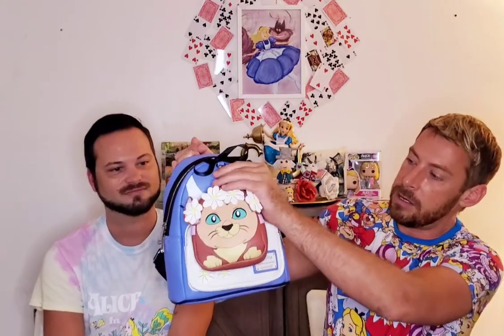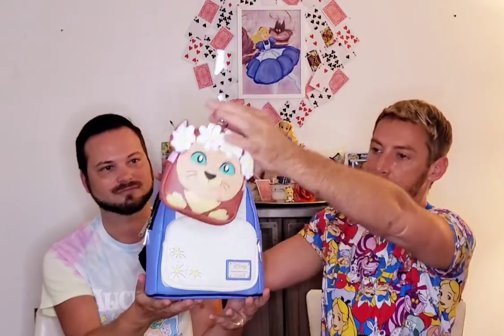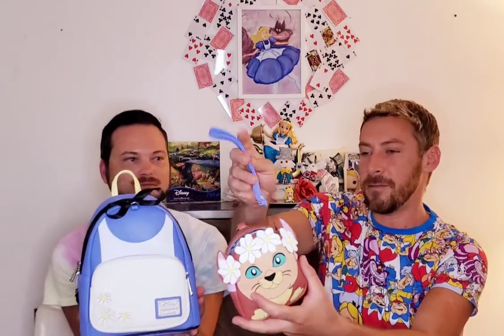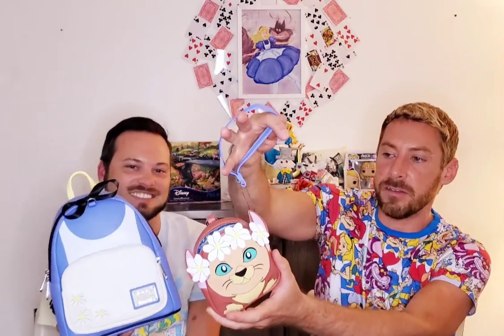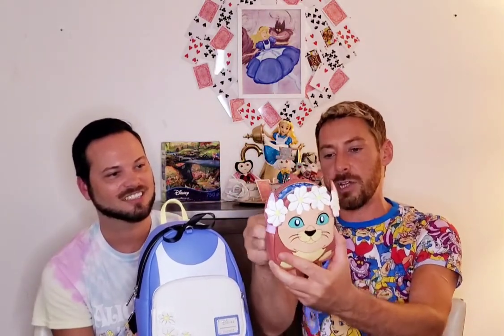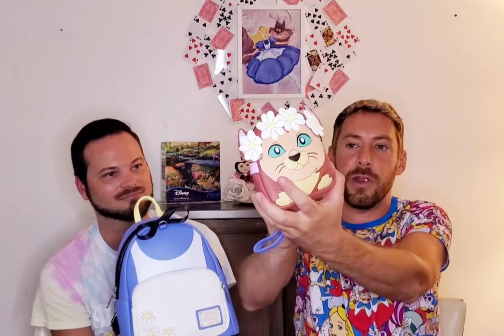But this one has a really cool feature — it's actually a two-in-one. The Dinah on the front actually just snaps right off and it converts into a little wristlet. So if you unzip this, it does come with a wristlet so you can just attach that and carry it around with you. And another really cool thing is it has a slot on the back so you can just put it right onto your belt loop and wear it almost like a little tiny mini fanny pack. Super cute.